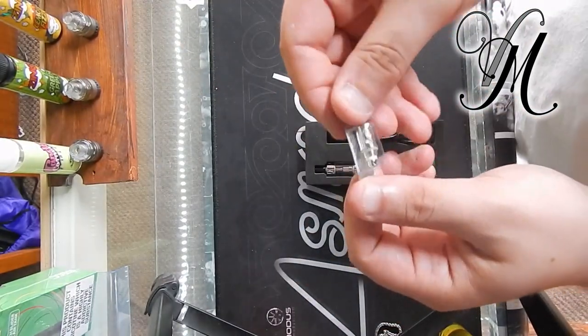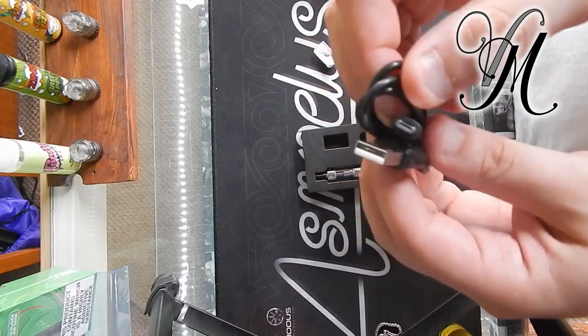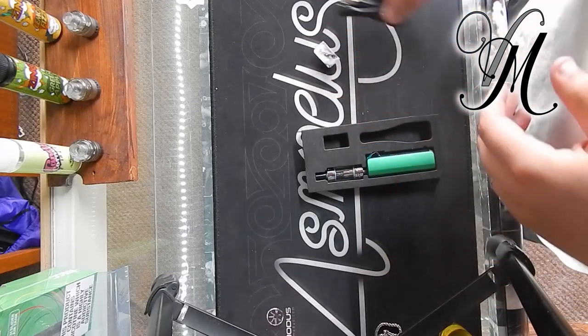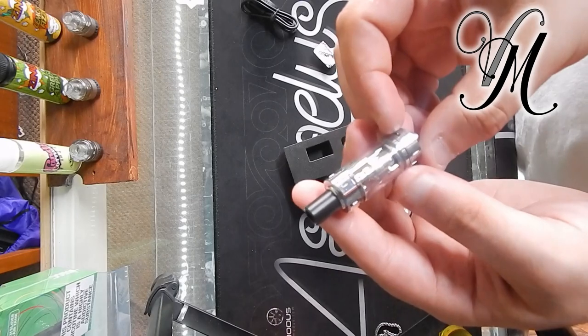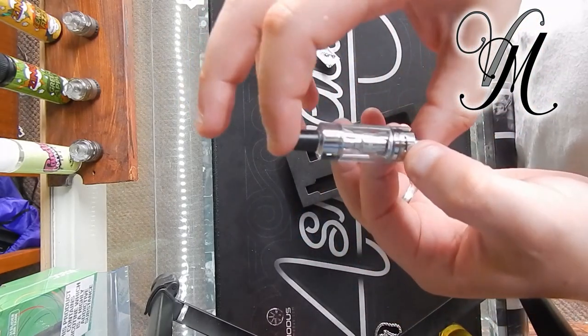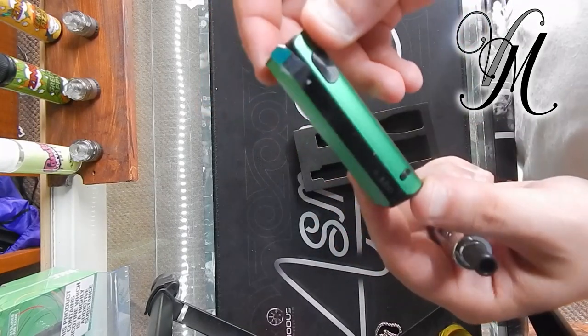We've got a coil - that's the 1.6. The charger - it's micro USB rather than USB-C, which I find disappointing especially on new technology. We've got the K Light tank. Now the K tanks are usually quite popular tanks so I'm quite looking forward to giving this a bash. And then we've got the mod.